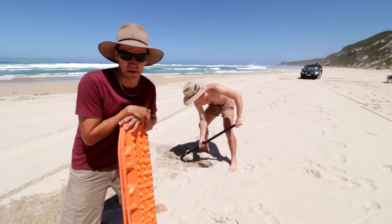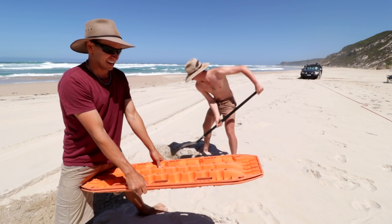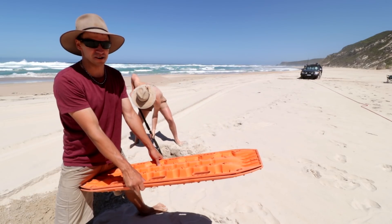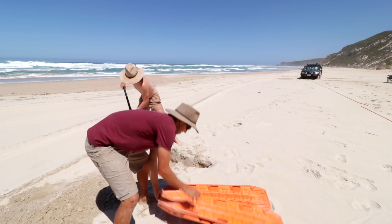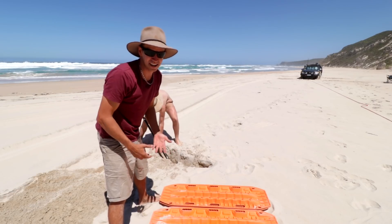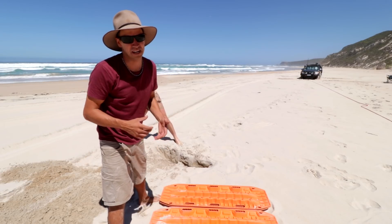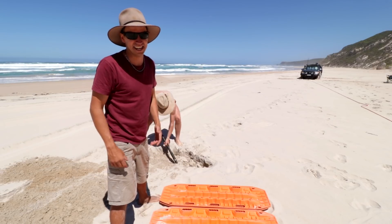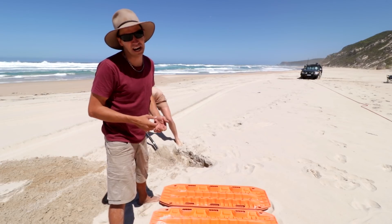Some of the other comments people made was: what if you buried the Maxtrax horizontally? I reckon if you were really, really stuck and needed to rely on it, that would actually work really, really well — because obviously the more sand you have on top of them, the more weight you've got and the more they're going to want to stay in the ground. That's a really good idea. But what it comes down to for me is they're a real pain to get out because they're so buried under all the sand. That's kind of why I like my technique a little bit better — it's just easier to retrieve the mat afterwards.